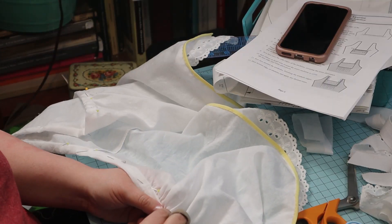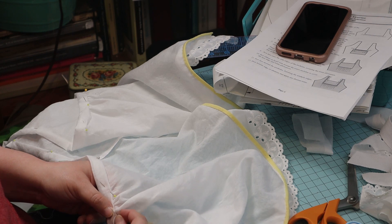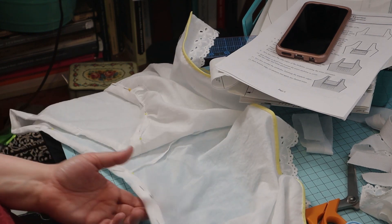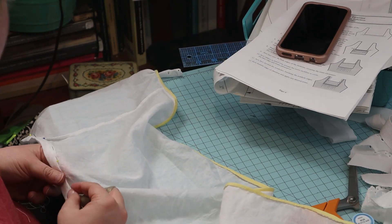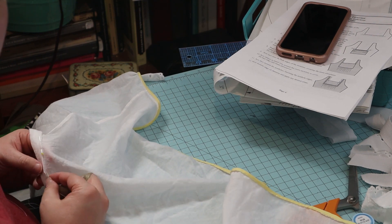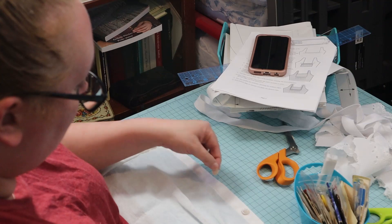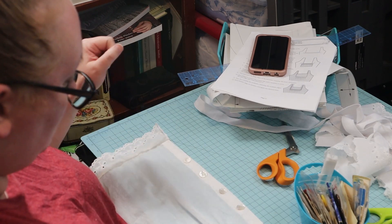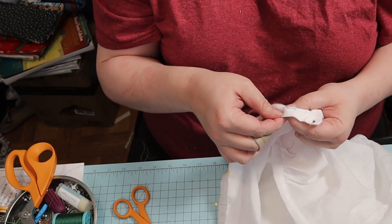I took it to the machine and sewed the waistband on. Next, I turned the waistband to the inside and sewed it down with whip stitches. For buttons, I used some shell buttons I had in my stash. My buttonhole foot has disappeared — I have no idea where it is — so I sewed the buttonholes by hand.